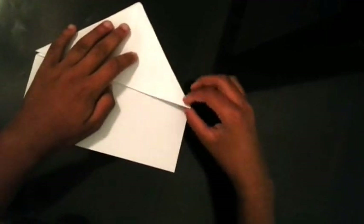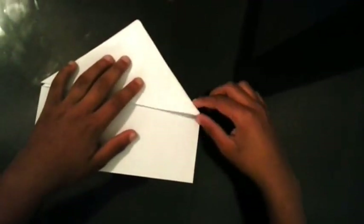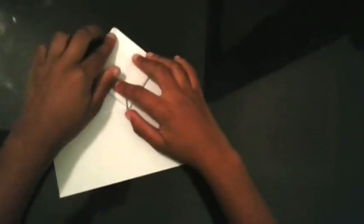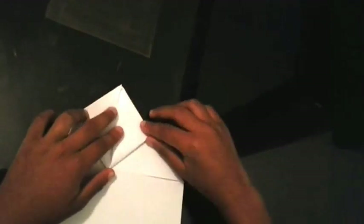Then you're going to take this corner here and this corner and fold it to that corner over there, like this. Then you're going to fold it into the middle, like this.